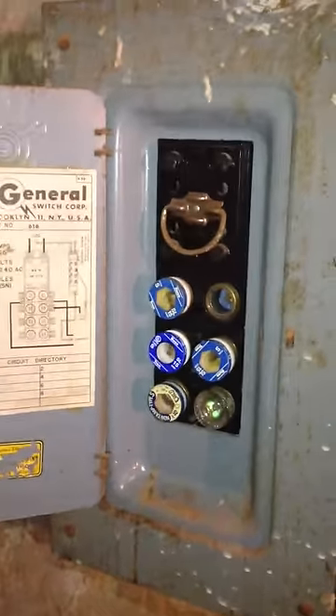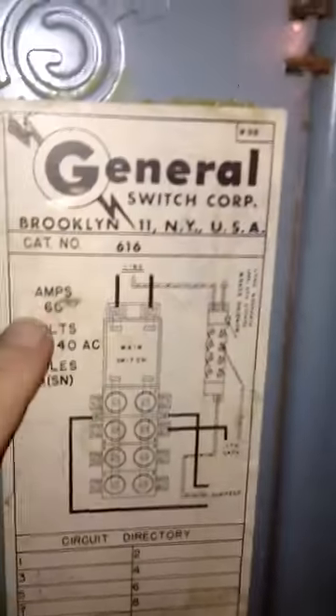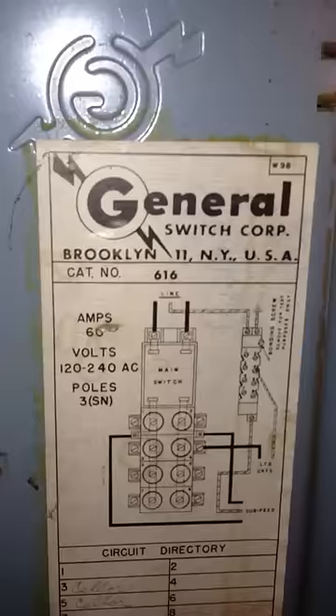So this is an old panel — looks like you have only 60 amps to your house. There we go: 30, 30, 30, 30. It's a 60-amp old, old thing.